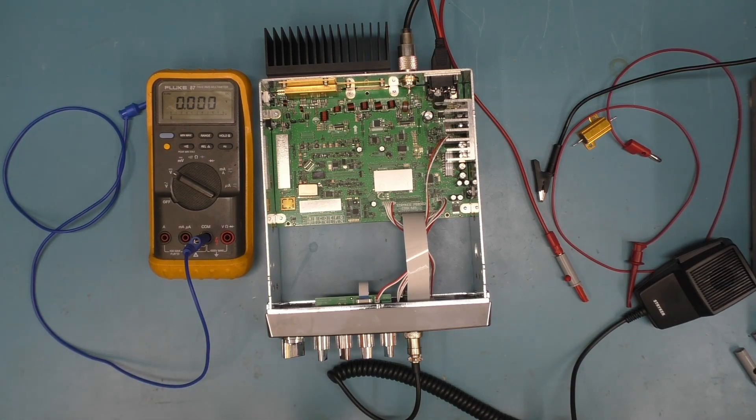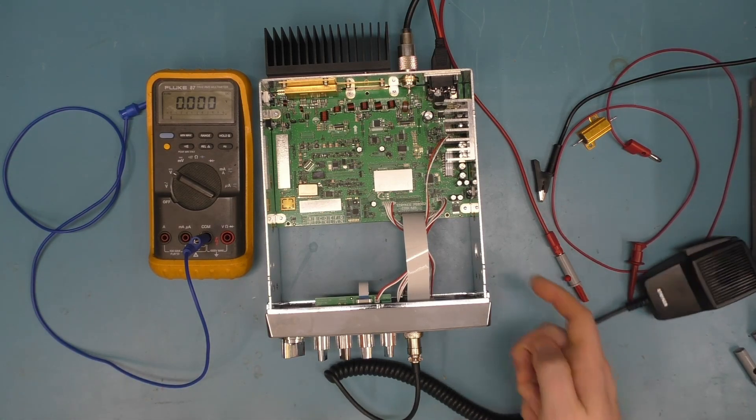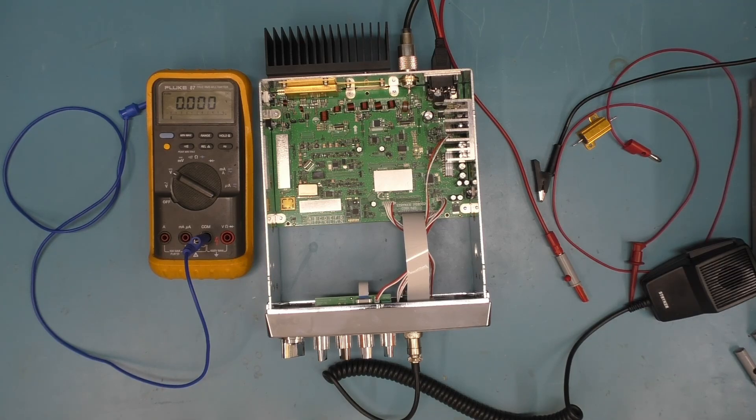Greetings everybody. I'm going to do the 955 version 2 bias procedure. This applies to all current production models of the radio, and it's definitely a departure from previous radios in how the bias is adjusted.